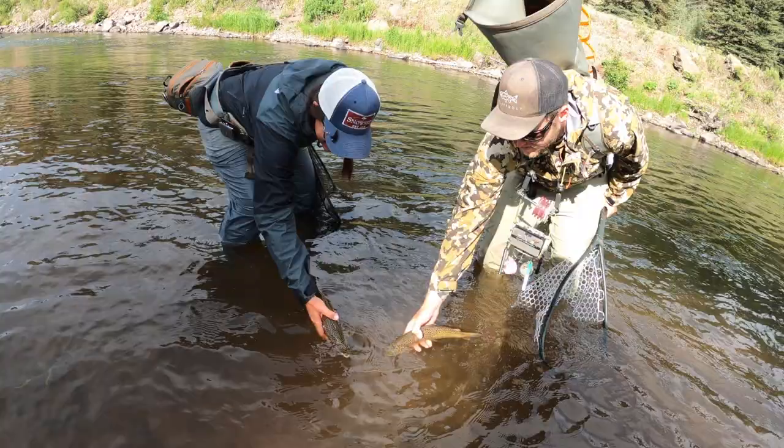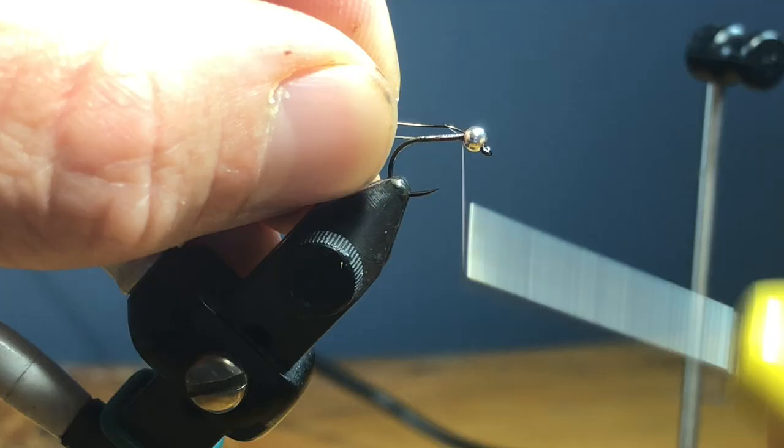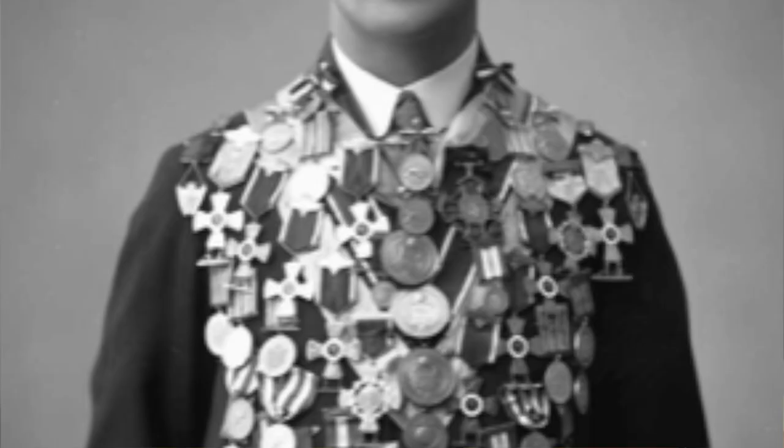What's going on everybody, welcome back to the channel. If you are new, this is the place we call about trout. I do fly fishing how-to's, gear reviews, vlog stuff. The nature of today's video — we're tying. You guys let me know that's what you want, so I'm here to give the people what they want. I'm the people's fly tying champion, and heavy lies the crown.